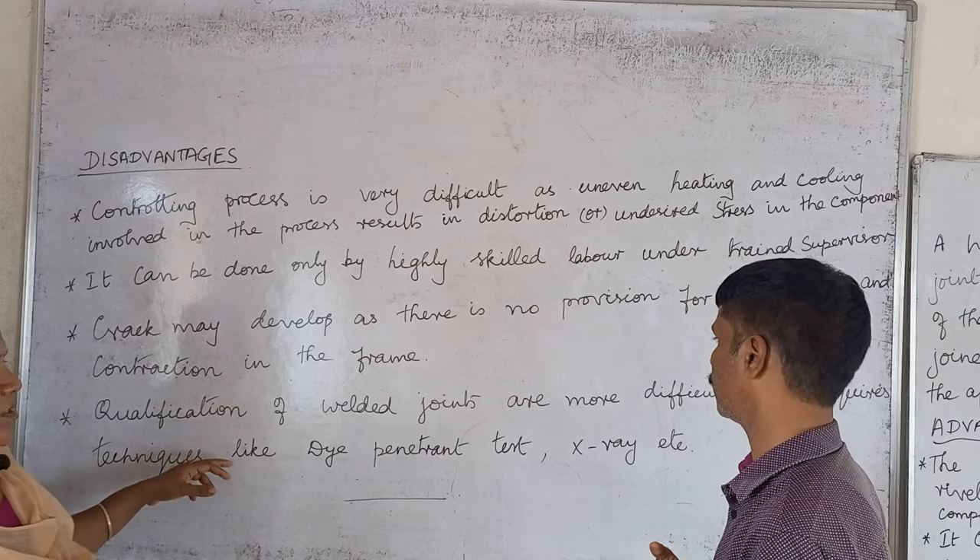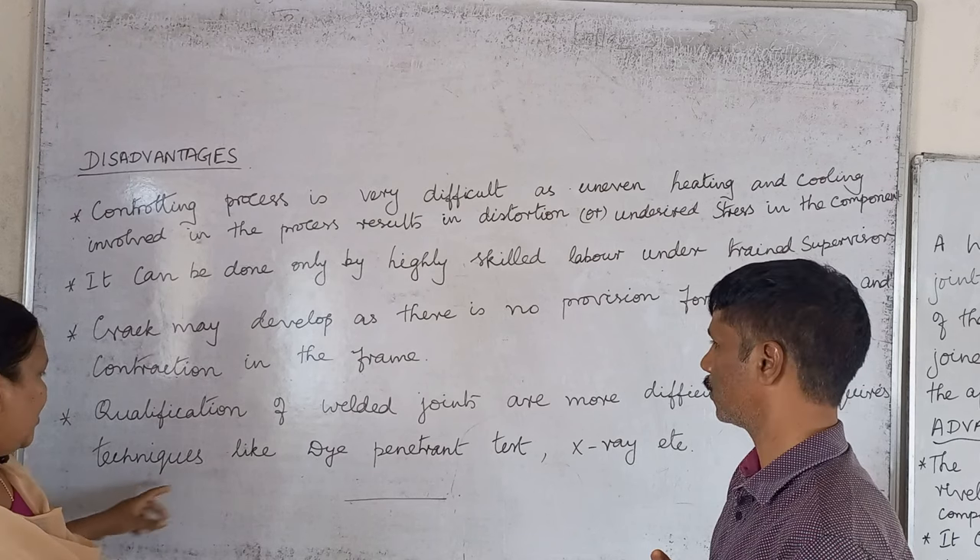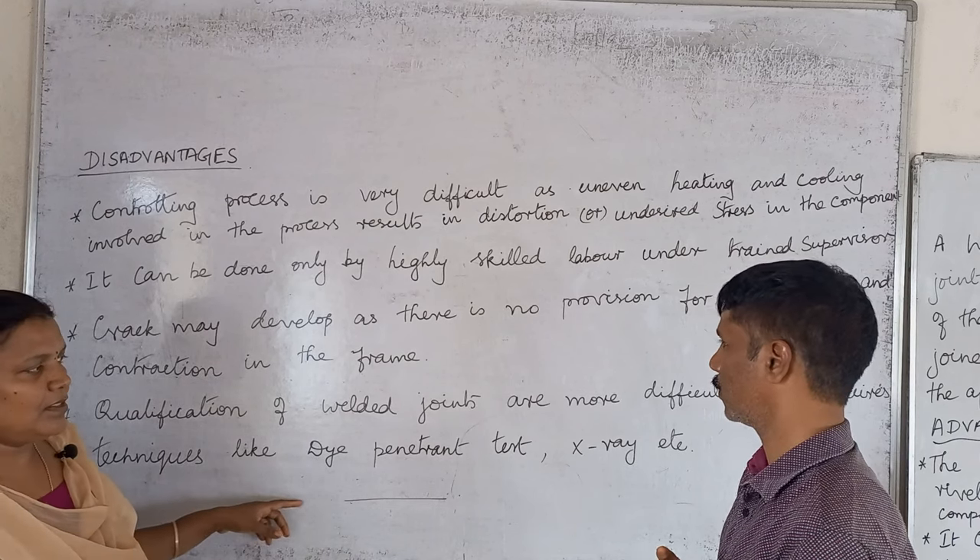The qualification of welded joints is more difficult. There are techniques like the dye penetrant test, X-ray, etc.